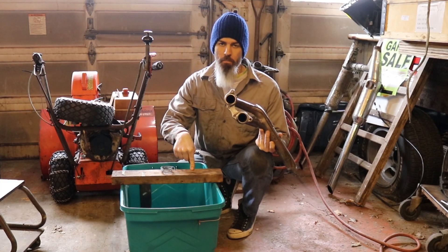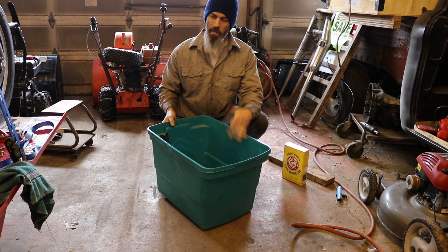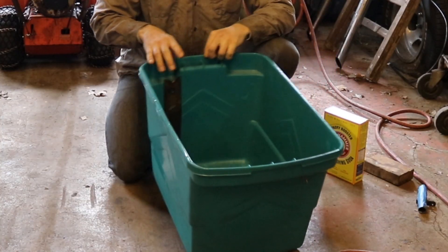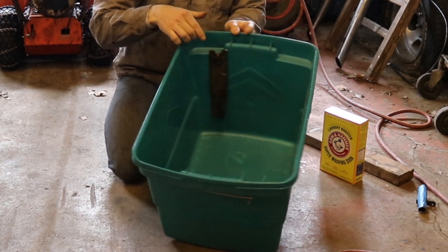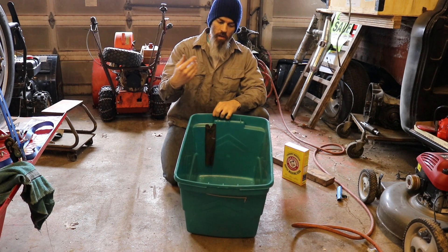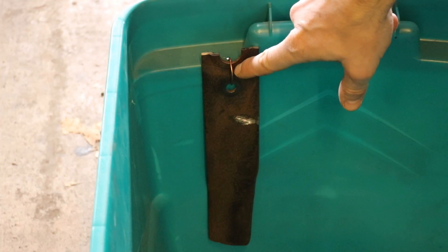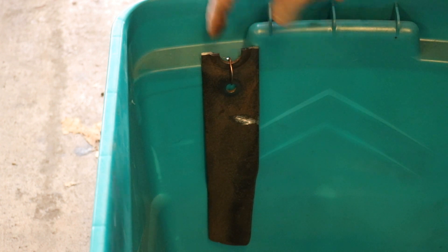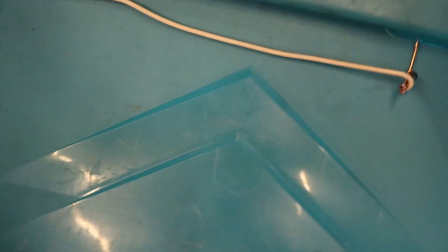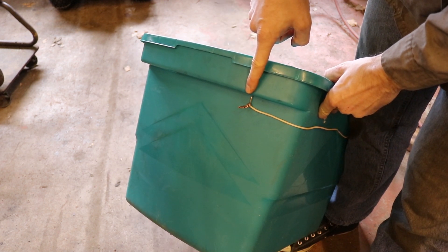To do it, we have an electrolysis bath we've created. The concept is surprisingly simple. I've got a plastic tub — it's got to be plastic. Inside the tub, I've got some pieces of steel, one here and one here, and they specifically have to be steel. These are one lawnmower blade that I cut in half and ground off all the paint so it's just bare metal. I attach it with copper wire here, and it goes through to the outside of the bin and then attaches to another copper wire that runs all the way around to the other piece of metal over here.